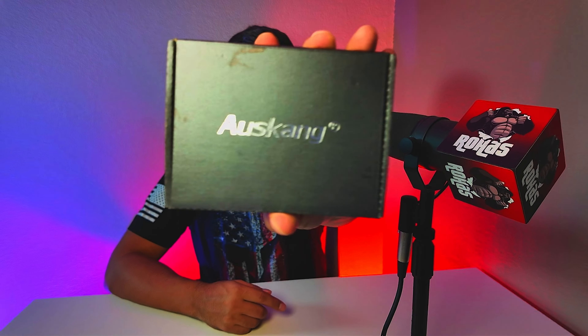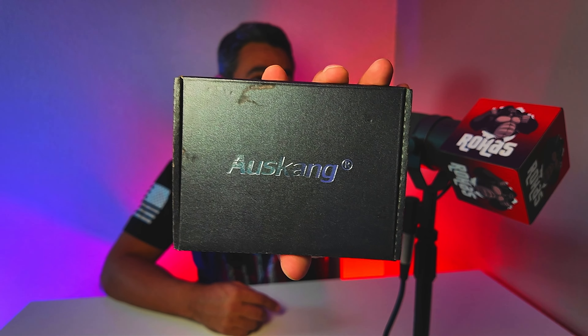Welcome back. Today we are going to check out this Auskang — I think that's how you say it, probably saying it wrong. This is a portable battery thin charger. We like to test them out just to see if they work. I always like carrying extra ones, especially when traveling. If you guys are brand new to the channel, consider subscribing, and if you're a returning subscriber, welcome back.